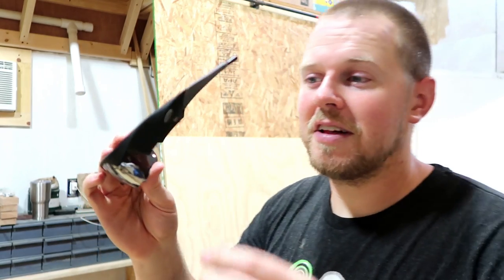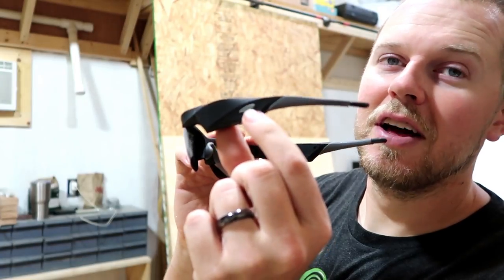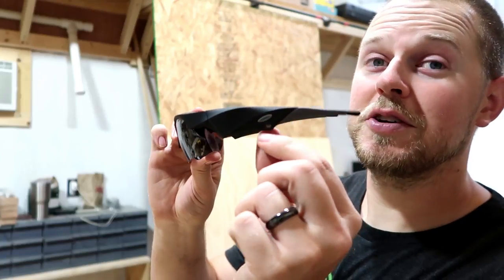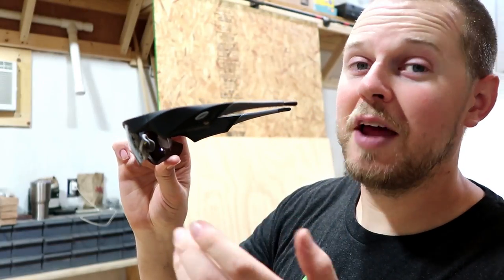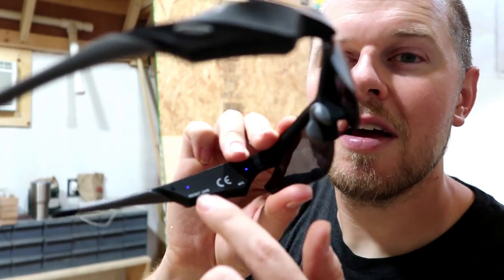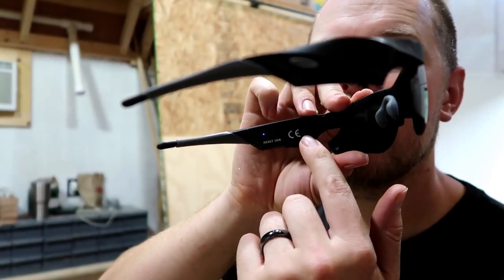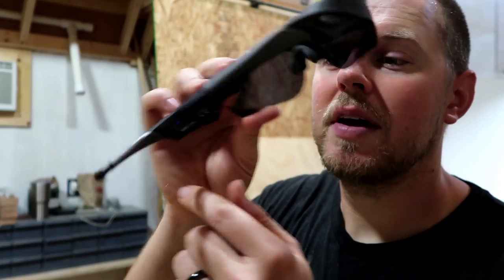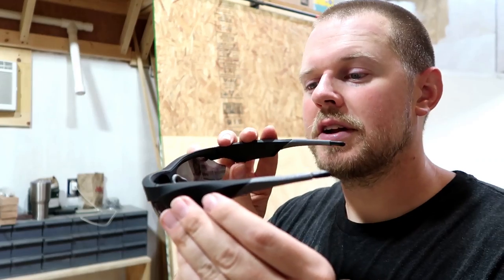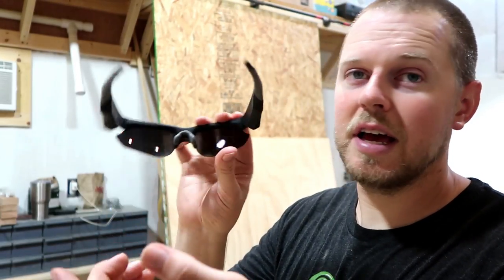The functions of the glasses — you only have one button, right here on the side, this little gray button. If you push it once, it turns the unit on and begins filming. There's a blue LED indicator. Push the button again and it stops recording. To turn the unit off, you go into standby mode and then hold it down for three seconds and it's off.